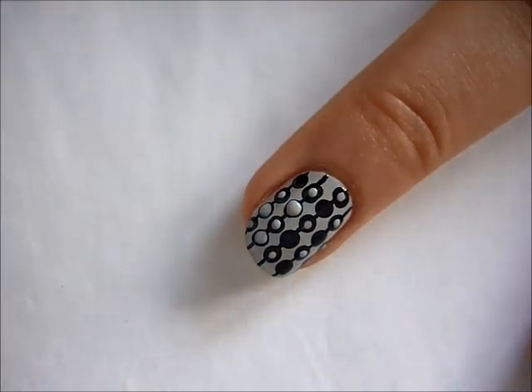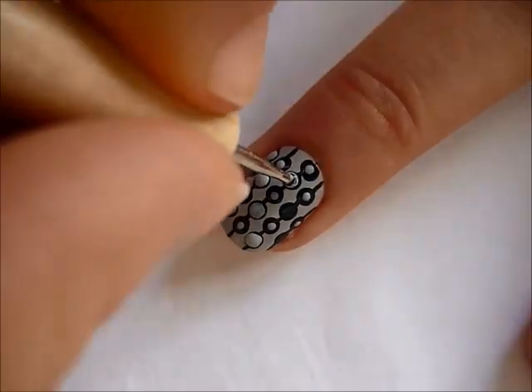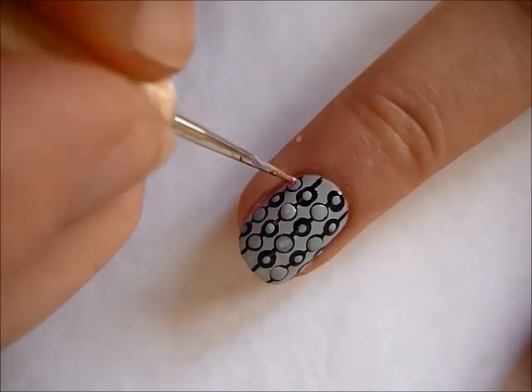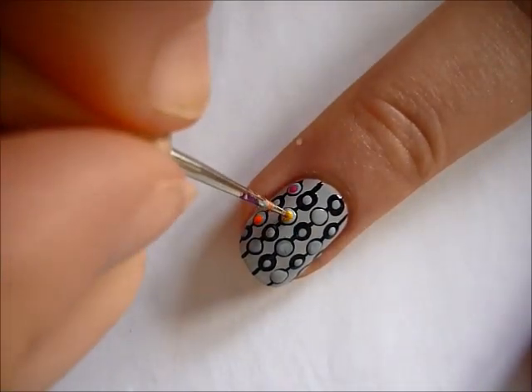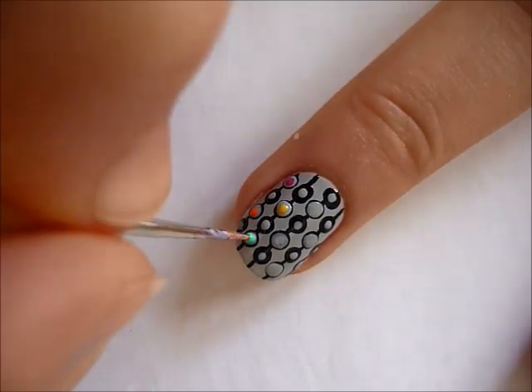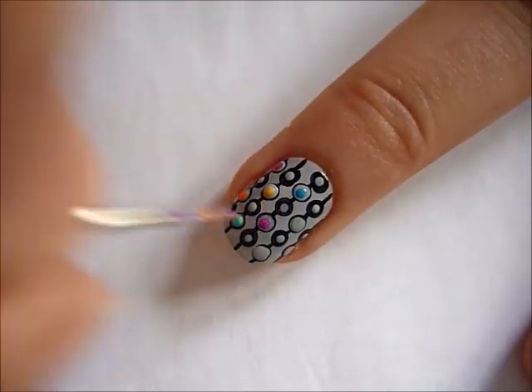And then on all the nails that you left, you're going to create even bigger dots, so that there's just a very thin black border around the dot. And inside those dots, you're going to take various colours and just dot a small dot inside each of those circles.